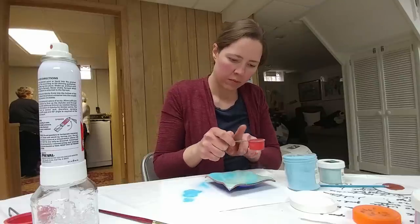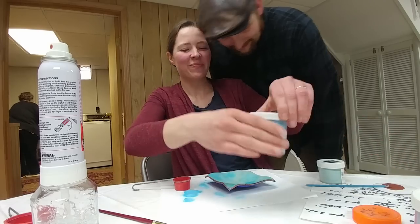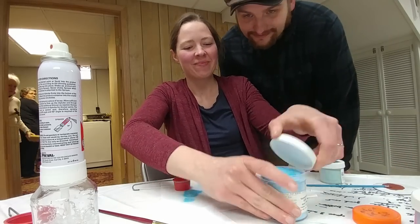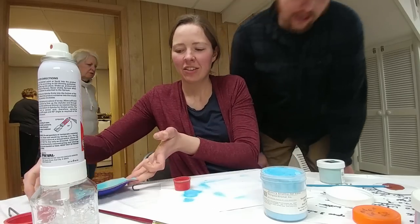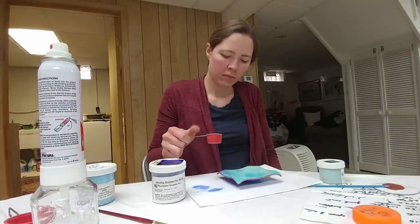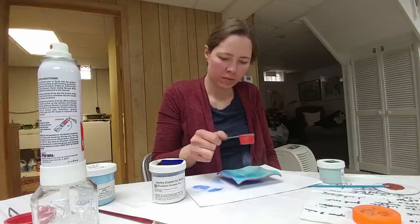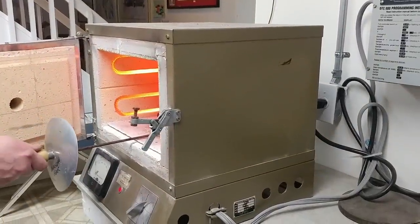You put it in a little sifter, tap it, and try to get a fairly thick and even coat on it. Then the enameled piece has to be set aside in a warm area for about five minutes so the heat can evaporate the Klyr-Fire or whatever the holding agent was.